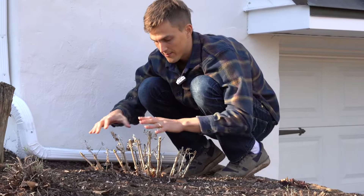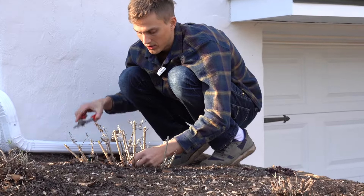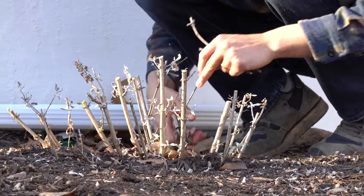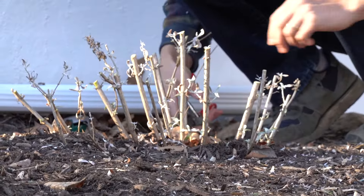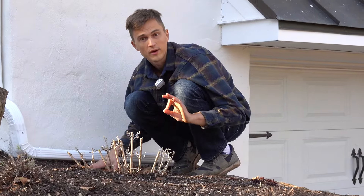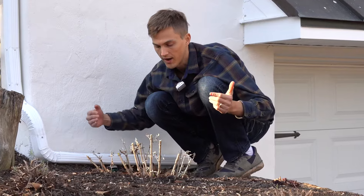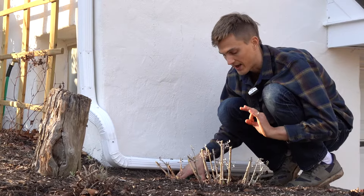Once you have all of the primary stems cut down, anything that is kind of thin and just a little bit weak looking — go ahead and cut those as well, because we don't really need them. Also, in the process, if you notice any branches that look diseased, damaged, or crossing, those are always stems to eliminate as well.